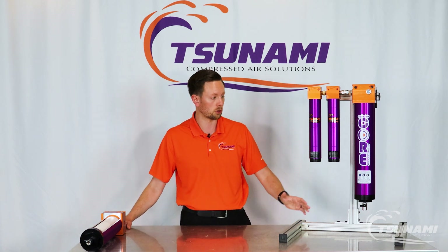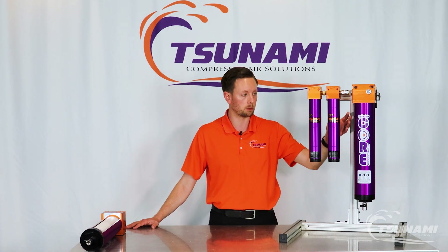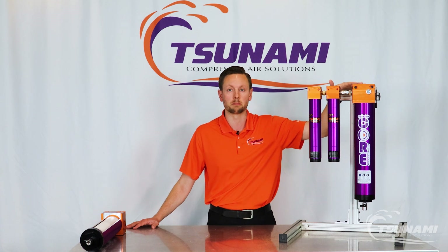This cartridge style dryer, as you can see, is not going to have any sweep air. It's simply going to be processing air when there is demand for it.